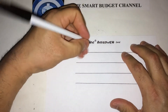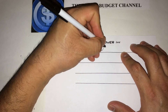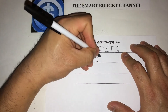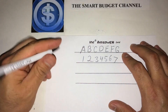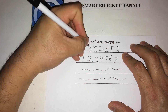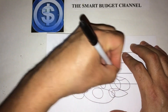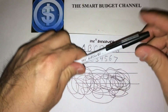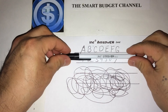Take the cap off and let's do some writing. And as you can see there, very smooth — just kind of scribble around here so you guys can see. A very smooth pen, very affordable, and I think this would be a great choice.